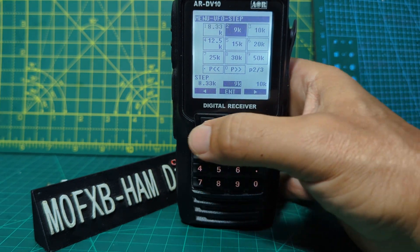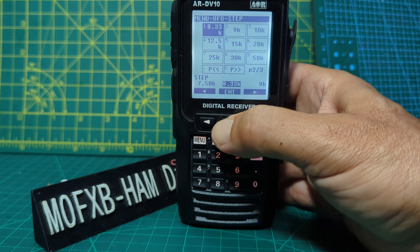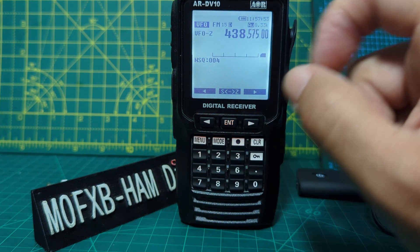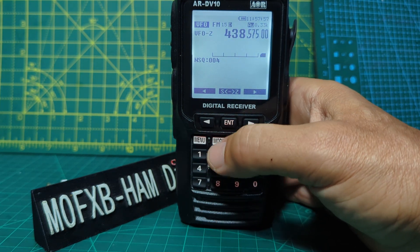Cycle through — for example, AM is 8.33, that's very common. Click enter. Even though we're in FM at the moment, we can select mode by pressing mode here.